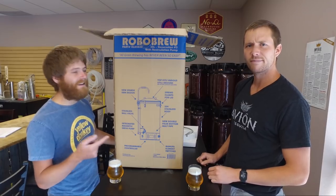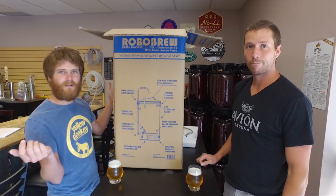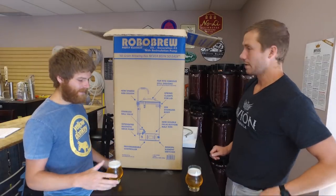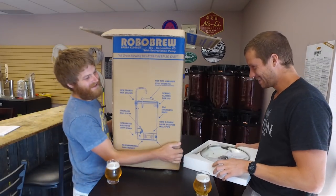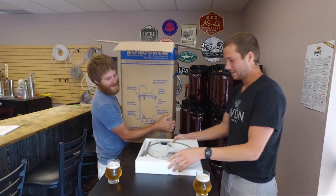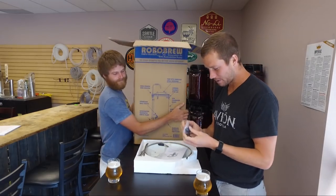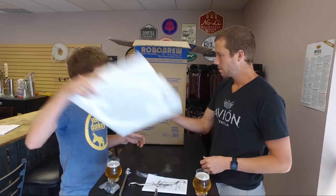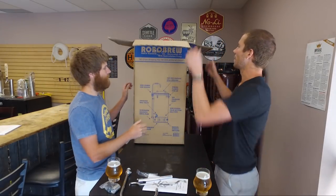So let's start in on the unboxing. We'll pull out of the box, show you some parts, and put it together for you. What do we get for our first part out of the box? We've got some diddly-doos — a sparging arm, got a tube. We'll figure out what all this means later.